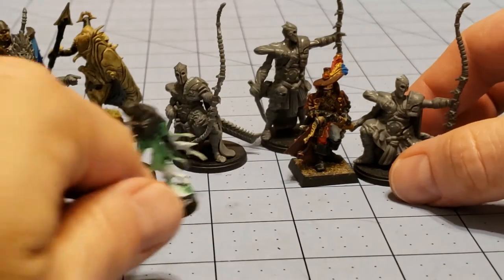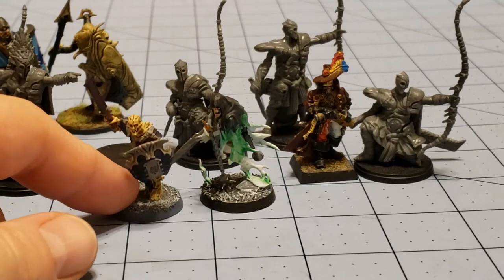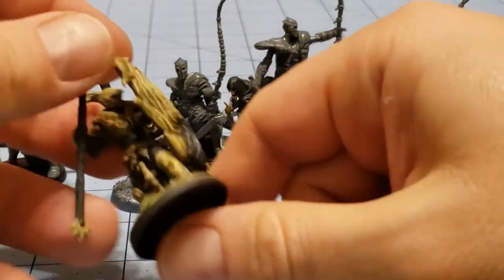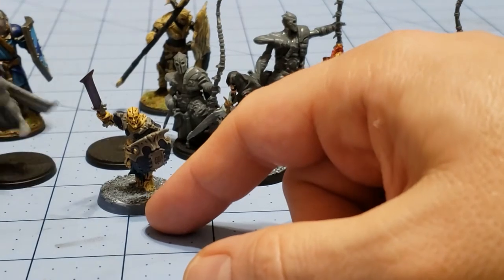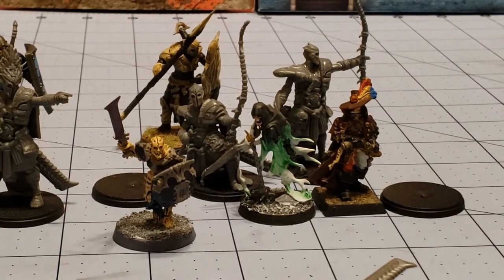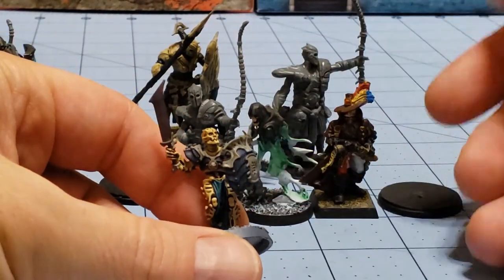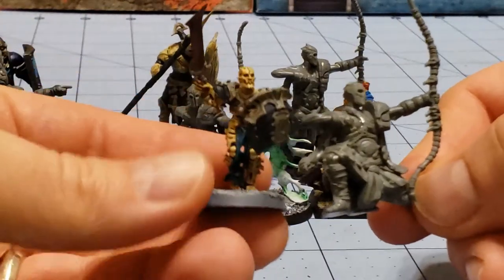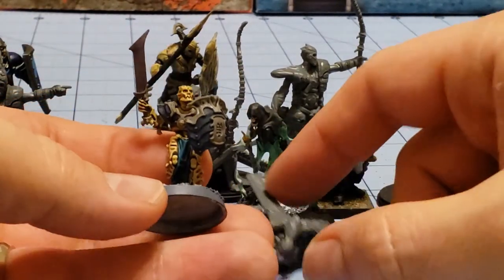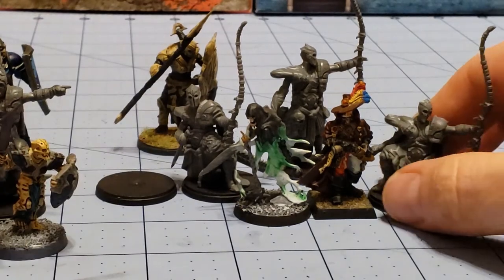I also grabbed a couple of undead dudes. My thought was, since I've been cheap and using my drones as extra spearmen for the Mortec Guard, I might do something similar with these. My hope was to use these along with my Mortec Guard and the whole OCR Bone Reapers. But the problem is there aren't really undead ranged units as of yet. I'm thinking I'm going to go ahead and paint these guys in a similar paint scheme just because it looks good, continuing on with what I've already started with some of the Spire Drone Guard spearmen.